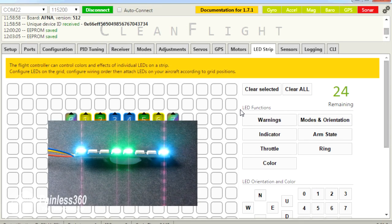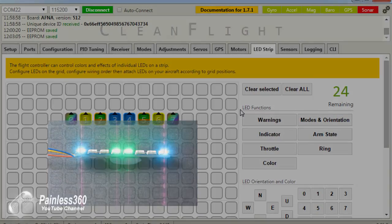That's a very quick whistle-stop tour of how you configure the LEDs. Hopefully that's interesting for those of you looking at doing this. Thank you for watching. Please like, subscribe, and as always, happy flying.